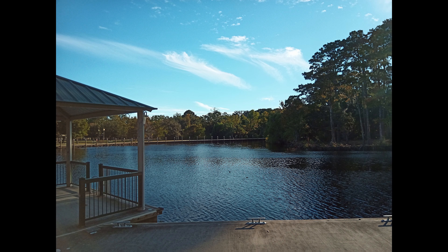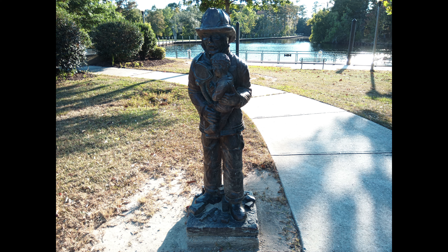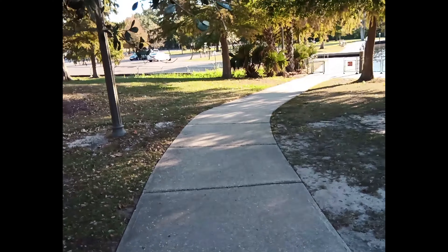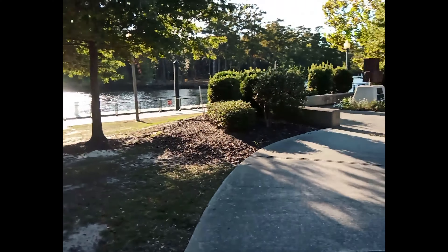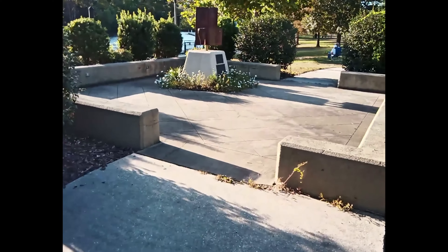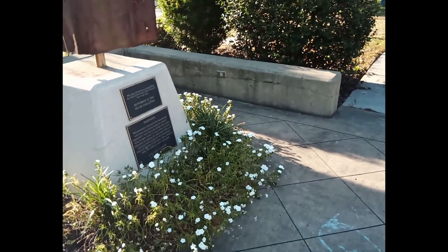Now let's talk about the cameras. My expectations were not high, and it was exactly what I expected. Here is the video camera on the Unihertz Titan — it's not the best camera, but it's not so bad either. I'm walking around to show what it's about.